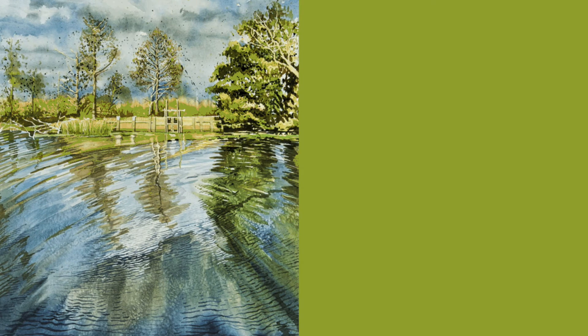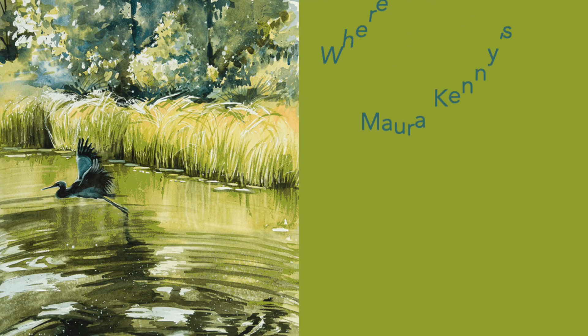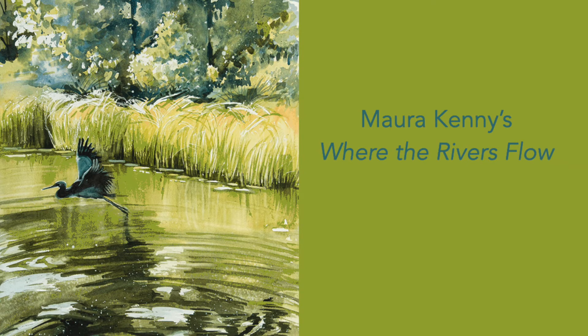Join me next month to virtually tour Maura Kenny's exhibit 'Where the Rivers Flow' and learn different watercolor techniques for painting wild waterscapes inspired by the Pee Dee and Waccamaw Rivers.